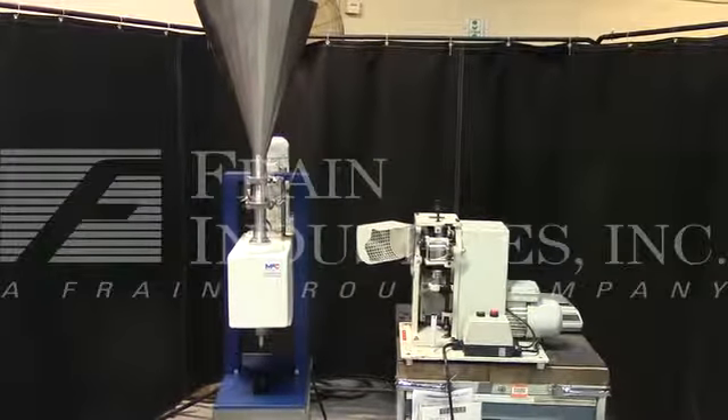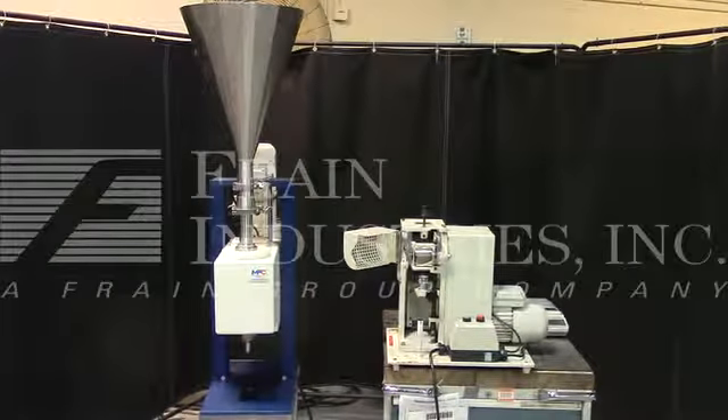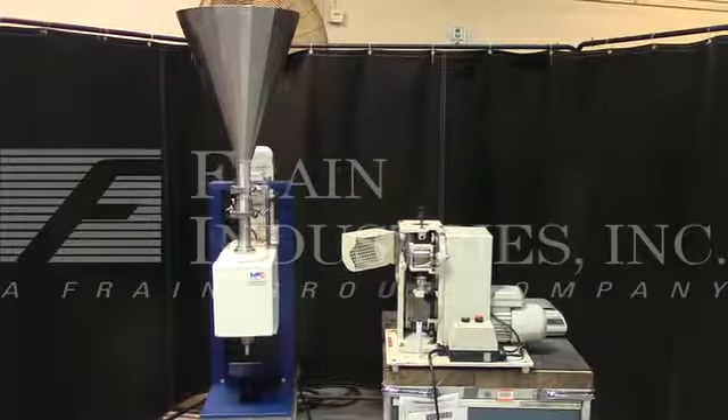Hi, we're the Frame Group Service Technicians for the semi-automatic tube filler and crimper. Before powering up the machine, it's recommended to read the manual in its entirety. The manual will be placed with the machine when it's shipped.